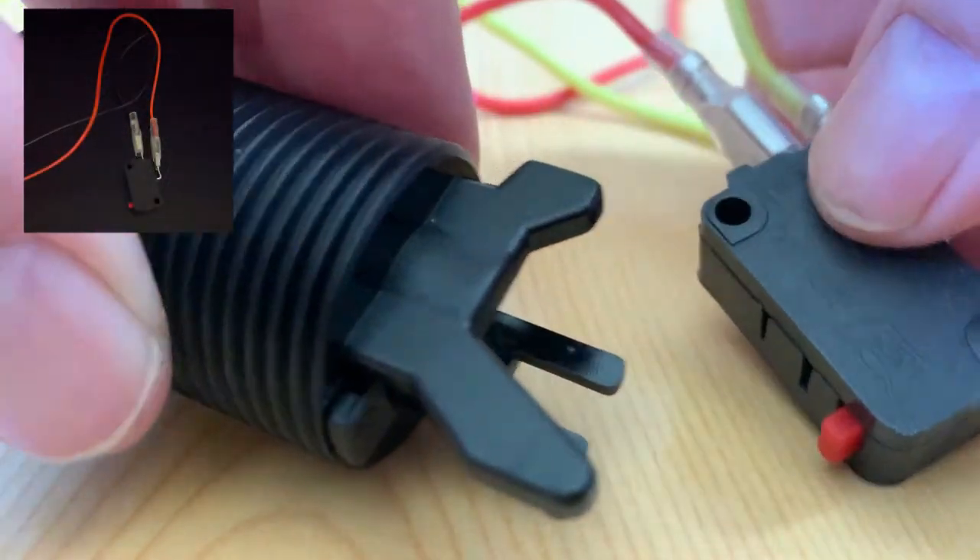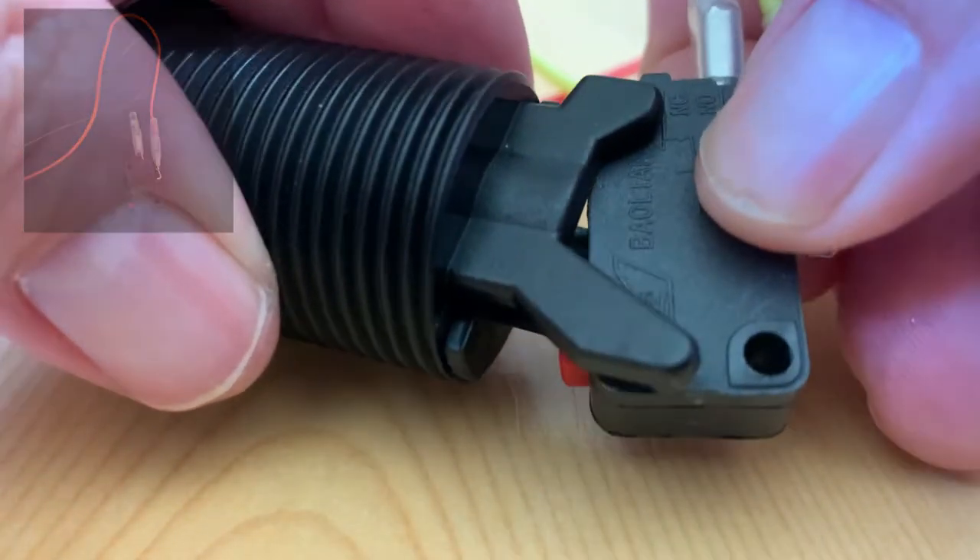To put the button together, slide in the wire leads into the back of the clicker and slowly slide the clicker into the bottom of the button base.